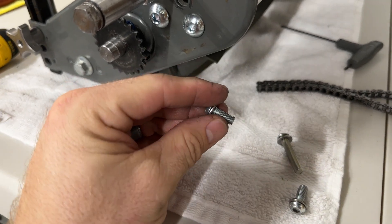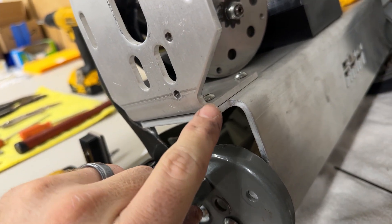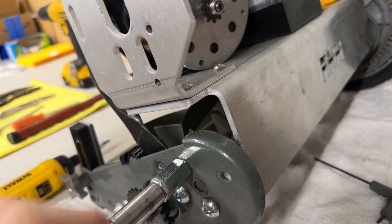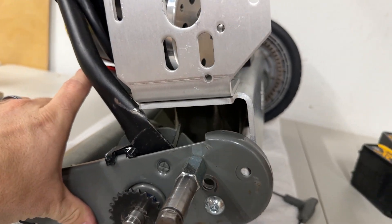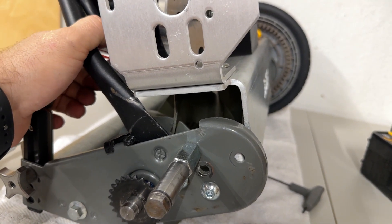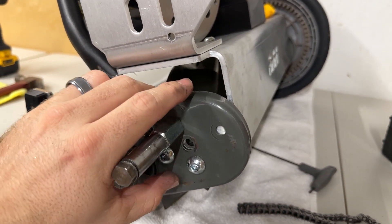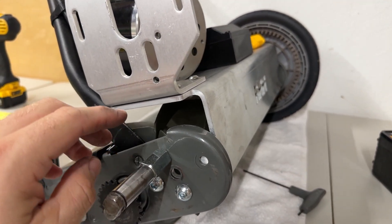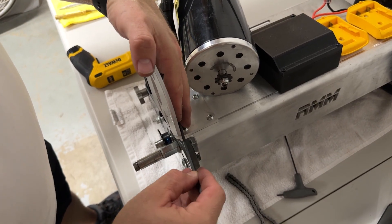Next we're going to be installing this long bracing bolt. The concept is we're going to remove this motor bracket bolt and replace it with this longer one — it goes all the way down and braces off of the stock mower frame. This is going to basically eliminate a lot of the flex that the bracket has. We intentionally gave it some flex so that the chain wouldn't break if you ever encountered hard resistance, but this is going to stiffen it up a bit to lessen the likelihood of the chain possibly coming off.